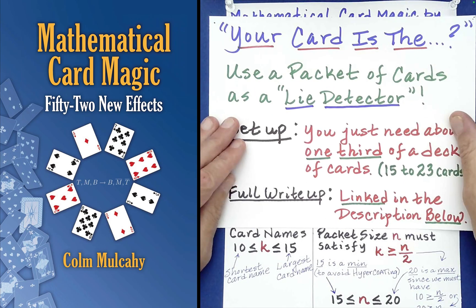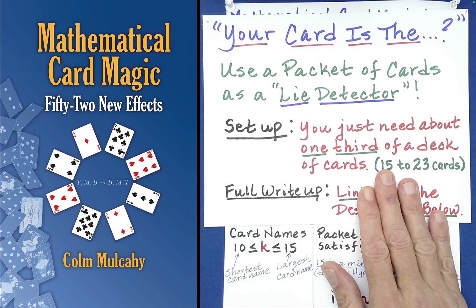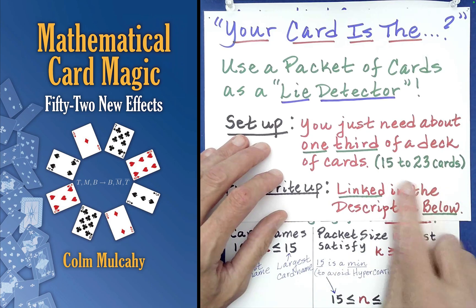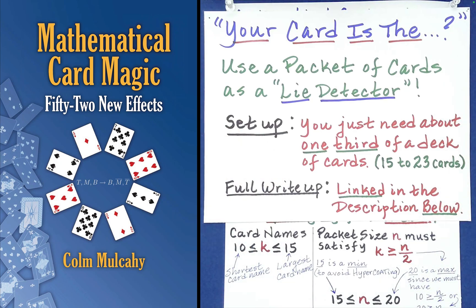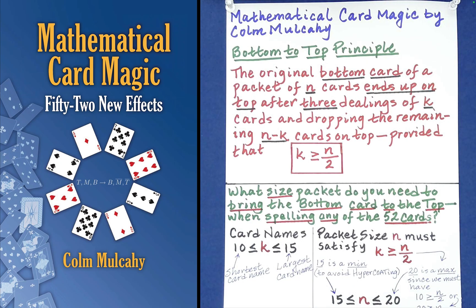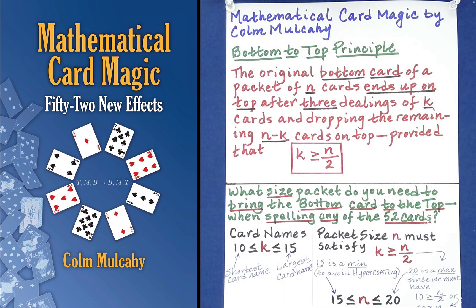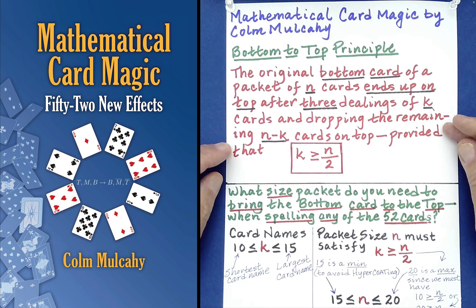The 'Your Card Is The' routine uses a principle from the same book — for the conditions there I'll point you to the text itself, as it gets a bit more involved. But between 15 and 23 cards is guaranteed to make the lie detector routine work perfectly. I have an entire playlist that uses this principle — on my channel I call it the 'Third Times a Charm' principle, because we're doing something three times that brings about something magical. Colm originally called the principle 'low-down triple-dealing,' which is a fun name as well. Thank you for watching, and check out other videos on the Absolute Math Magic channel.